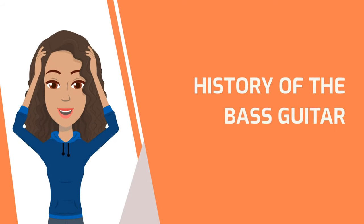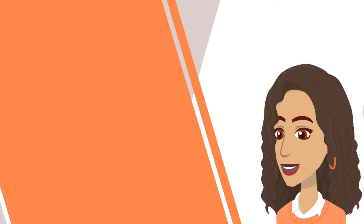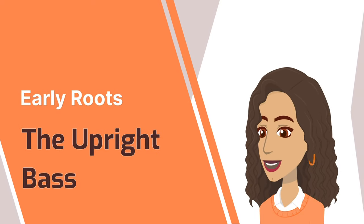I'm so excited. Let's get into the history about the bass guitar. Let's start with the early roots of the upright bass.